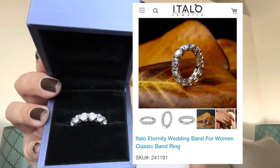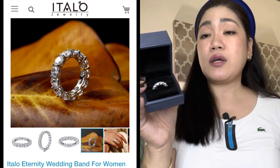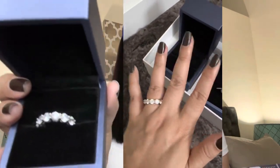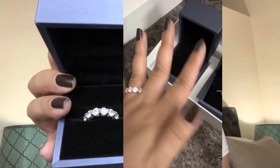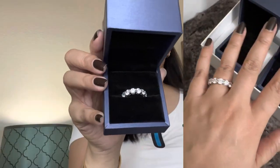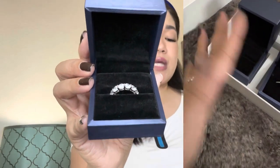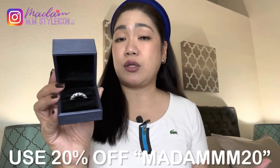This is the Italo Eternity Wedding Band for Women Classic Band Ring, SKU number 241191. Most of their jewelry pieces can be engraved depending on the style and product. This particular piece is made of 925 sterling silver, total weight 5.23 grams, width 4.4mm, thickness 4.28mm, stone total weight 6.50 carats, rhodium plated for a platinum appearance. The gemstones are white sapphire, stone cut is round, and the stone setting is prong. Italo also gave me a 20% discount code — use MADAMMM20 for 20% off.